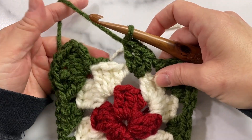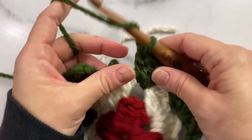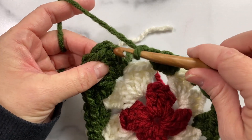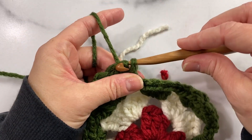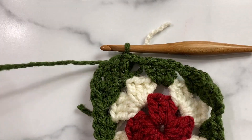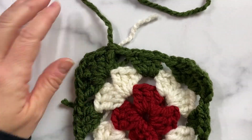Until we get to the last three double crochet cluster that I made here, then I'll end with a chain one and a slip stitch to the third chain — one, two, three — of the beginning chain three, and fasten off.